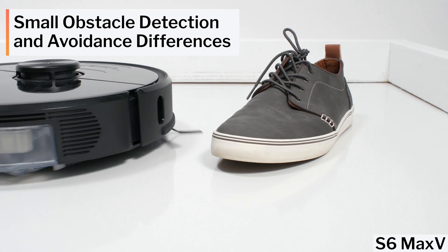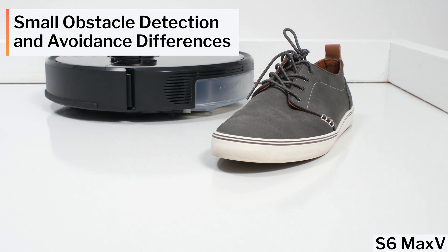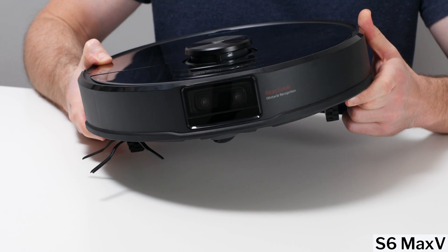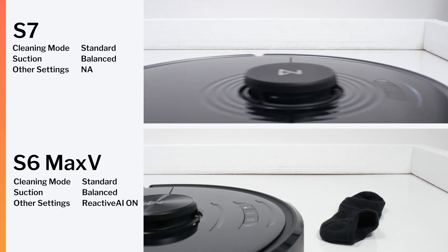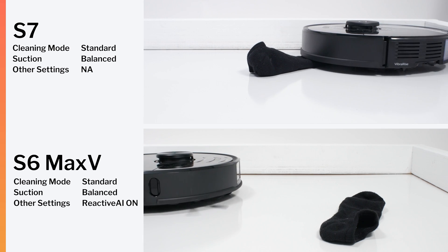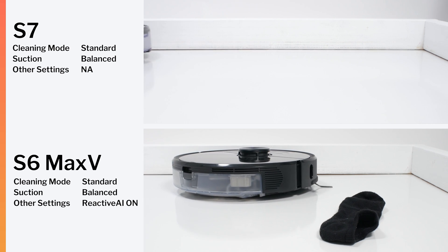Another much more meaningful difference between these models involves small obstacle detection and avoidance. The S6 Max-V has two front-facing cameras, which allow it to detect and avoid small obstacles like shoes and pet waste. The S7 does not have these cameras and so cannot detect or avoid small obstacles — it runs right over them and can much more easily get stuck.